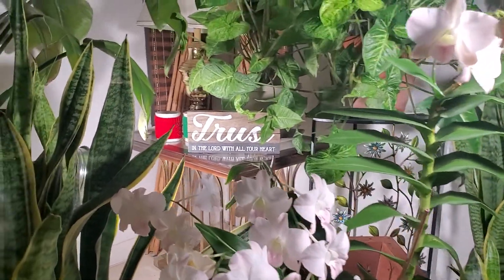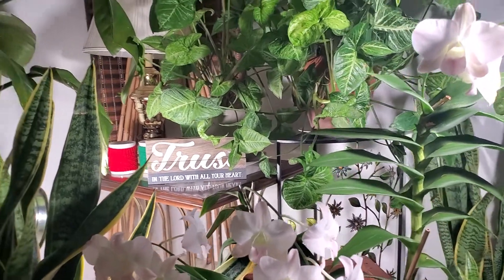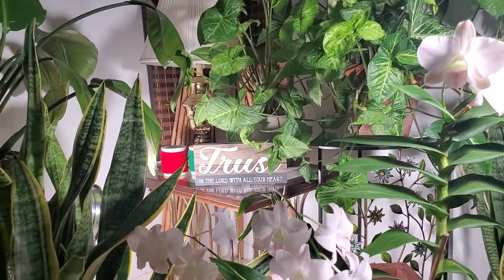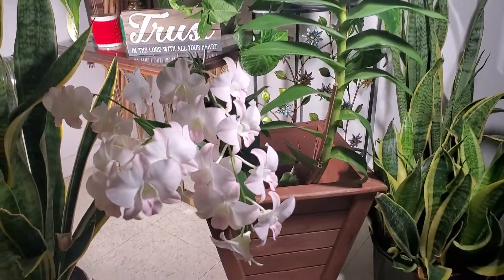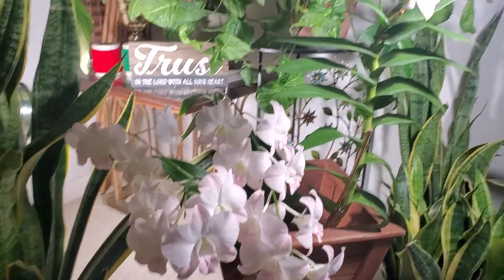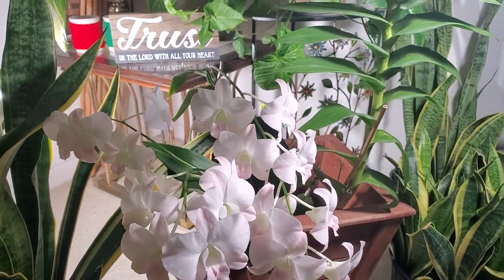In addition to that, she has a lot of blooms this year. She gave me one, two, three, four spikes. And this plant was already featured a while back a few times, but here she is again in bloom one more time.